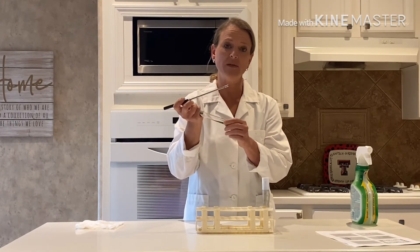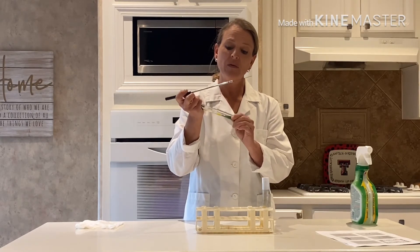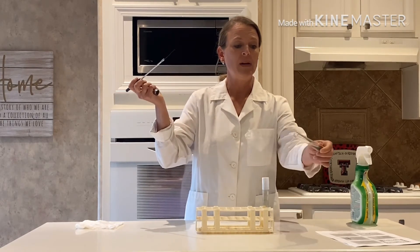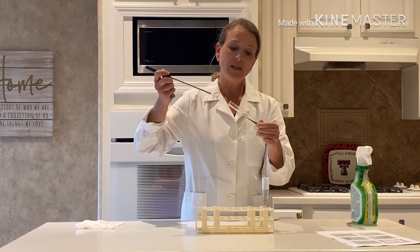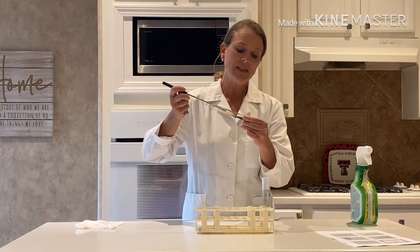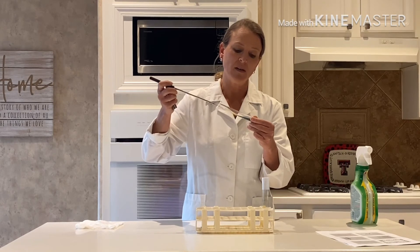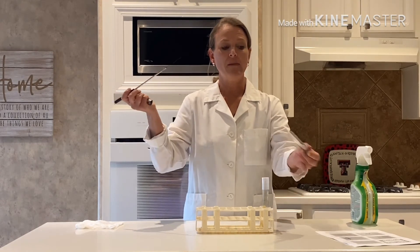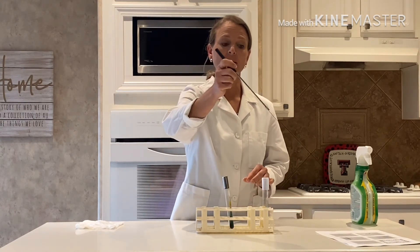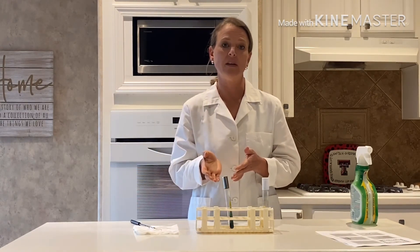When we transfer into a slant we are going to use the fishtail method. I'm going to remove the lid of my Simon Citrate agar slant and pass it through the flame. I'm going to take my bacteria and start down at the bottom of the slant, then very gently zigzag my way up the slant, making sure not to damage the agar. Then I'll flame my test tube, put the lid back on, and flame my inoculating loop — and we have successfully done a transfer into a Simon Citrate agar slant.